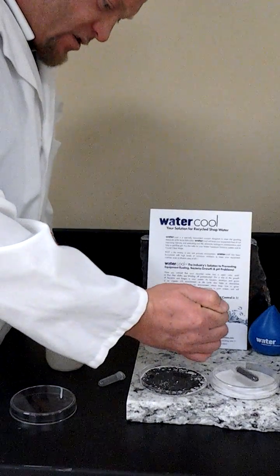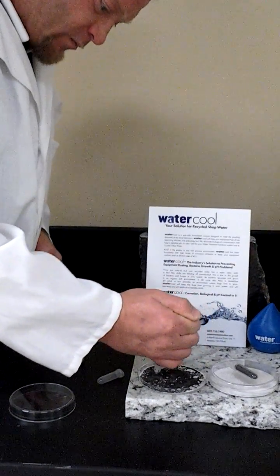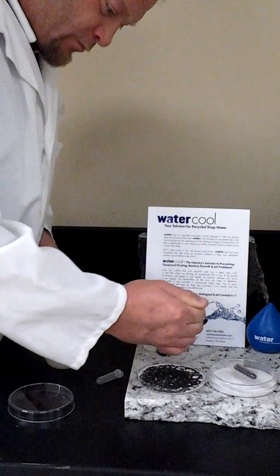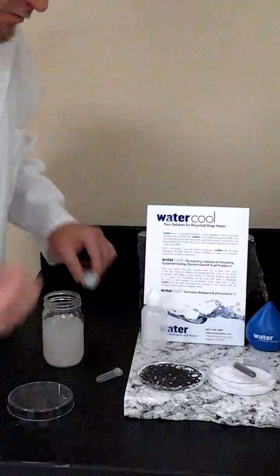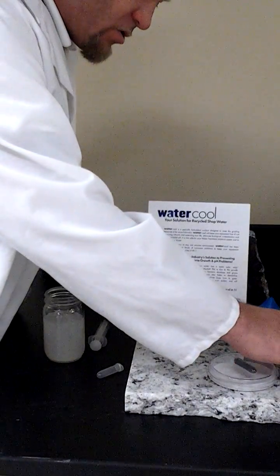We're going to go ahead and saturate the sample entirely. Once you've done that, place your lid on and set this petri dish off to the side.